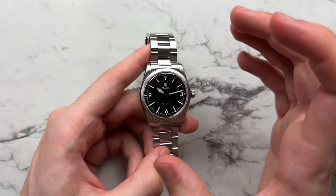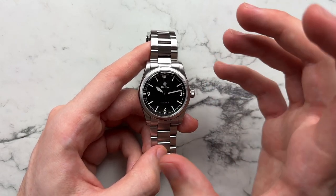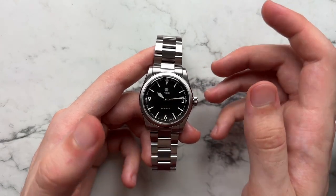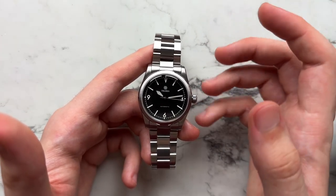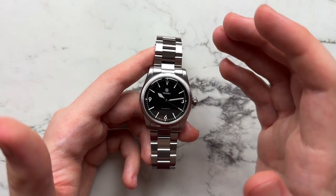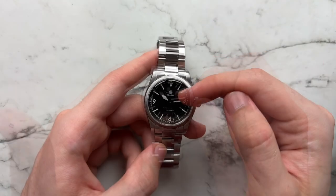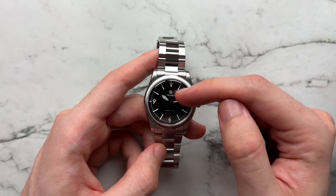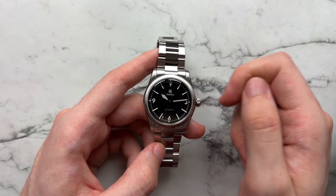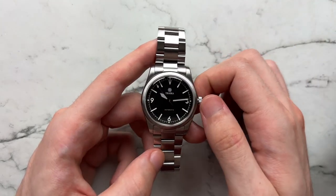Because of the box and domed crystal, there's distortion at the edges — sometimes it looks like the lines go all the way to the very end of the dial, which is a cool effect I didn't really expect. We have a sword-style handset here, which I really like. It differentiates itself from other Rolex homages and gives it its own design language.